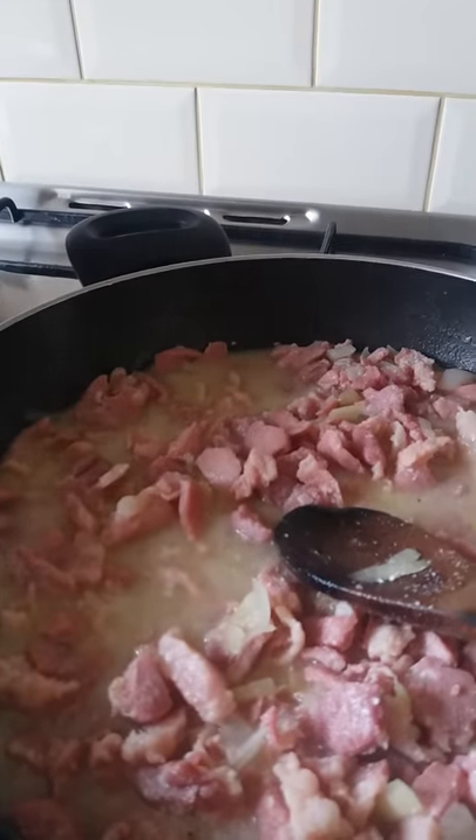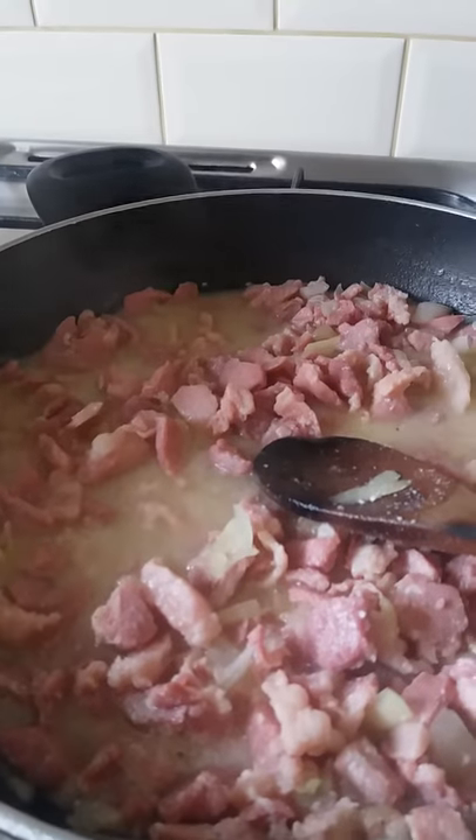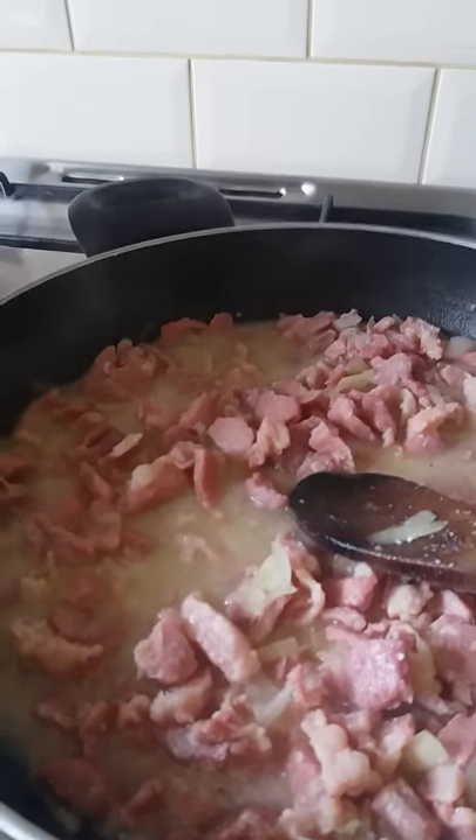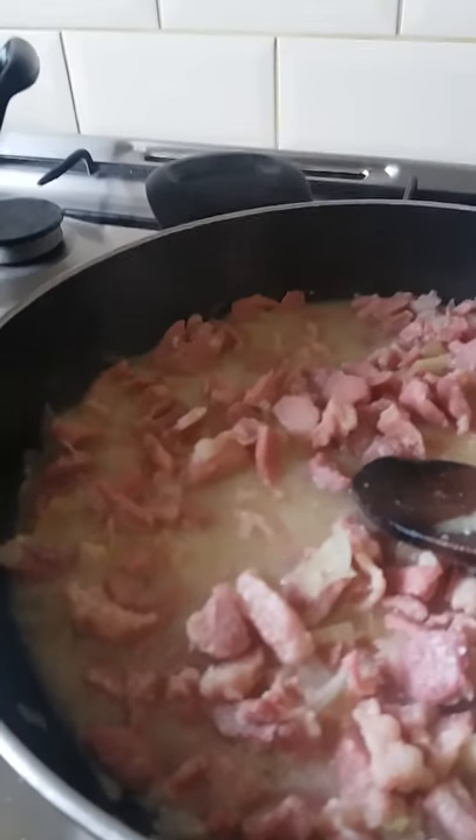We're going to tip the bacon now into the peas. I've just tried the bacon and it's a little bit chewy, so it might need longer than the hour. I'm just going to put it in now and boil it with the peas.